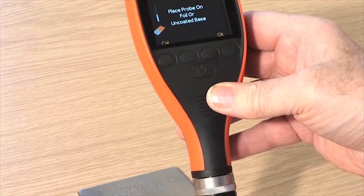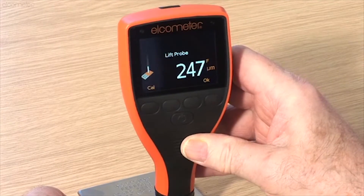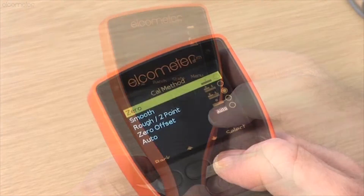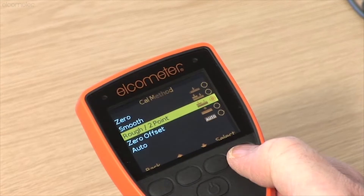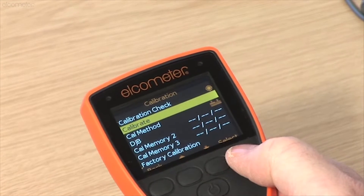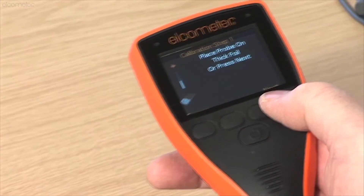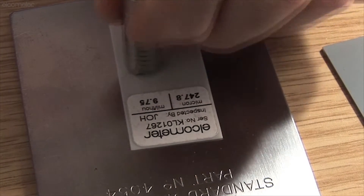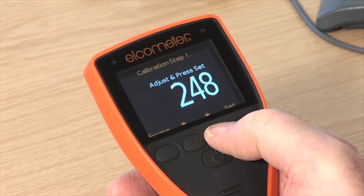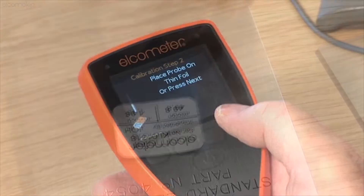With metric and imperial values displayed on each foil, the chosen foil should be close to, but greater than the expected dry film thickness value. Rough, or two-point calibration, is the ideal method for calibrating the gauge on rough or blasted profiled metal substrates, or for substrates where there are significant differences in the magnetic or electrical properties of the substrate. The calibration requires two foil values — one above the target film thickness and one below.